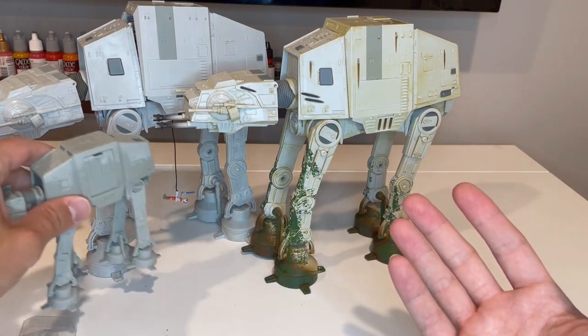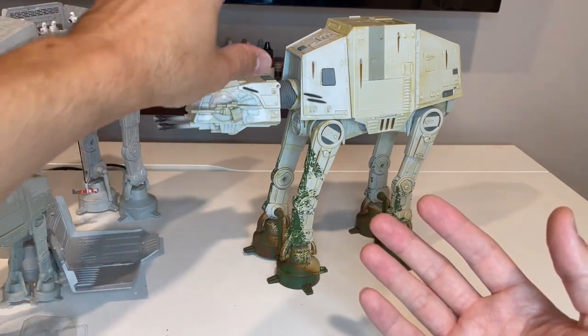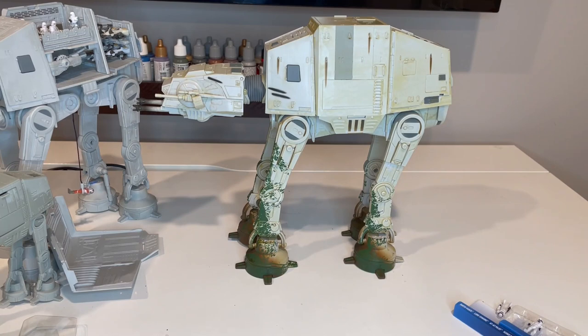That sums up the comparison and the review for the AT-AT Endor version. This is a great vehicle — they did an awesome job designing it with all the different play features. You can get it exclusively on Amazon. There's an affiliate link in the description below if you're interested in purchasing. Commissions are earned on qualifying purchases, so I appreciate the support of the channel. If you liked it, please like and subscribe. Check out the link below for the Facebook group I run with collectors of Micro Galaxy Squadron and other micro toys from all over the world. Thanks for tuning in — I look forward to seeing you on the next review.